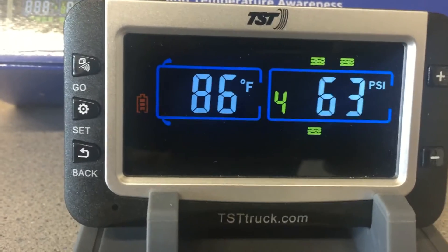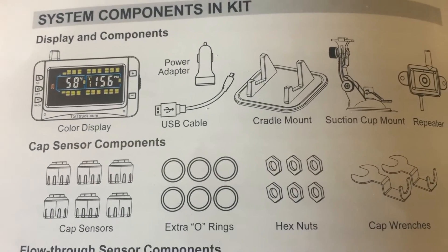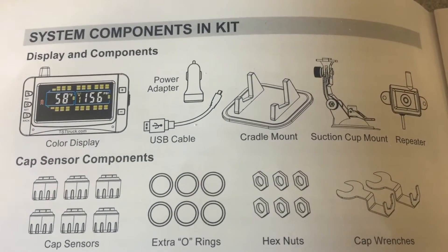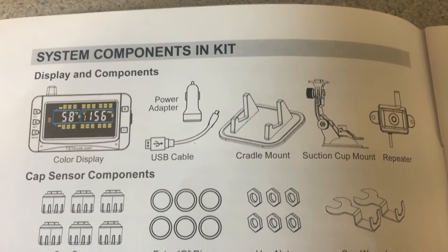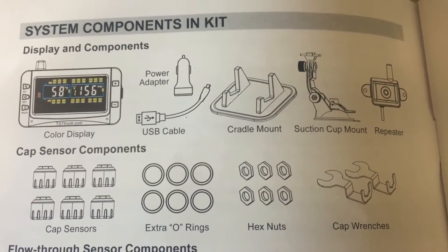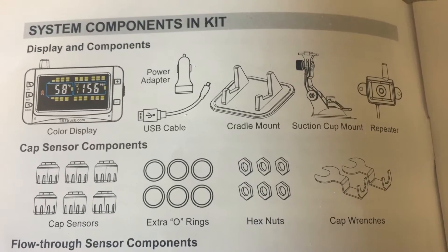This will monitor up to 24 tires, which is a lot. I don't have 24 tires but I guess it's used for semis if you wanted. It comes with the display, a USB cable, a power adapter, the cradle mount which I have it in right there, a suction cup mount, and a repeater to boost the signal — mainly for if you have a semi or a long trailer to send the signal from your cap sensors to your monitor.